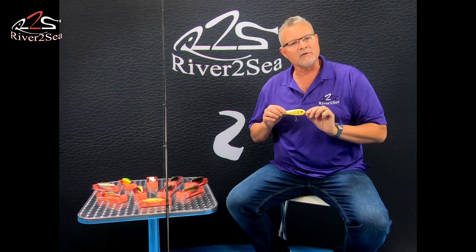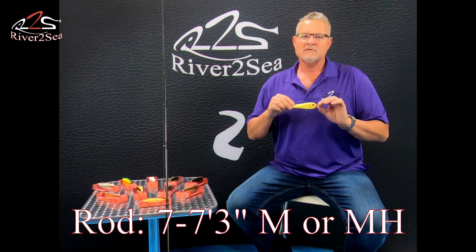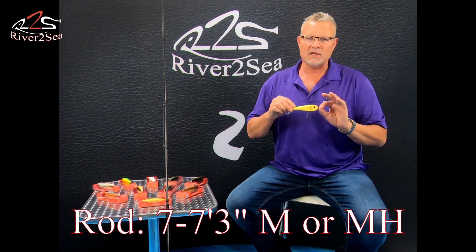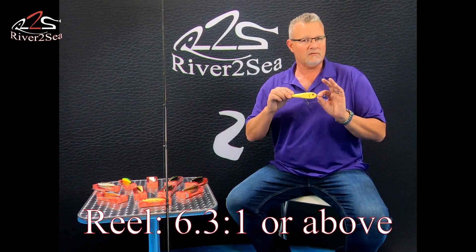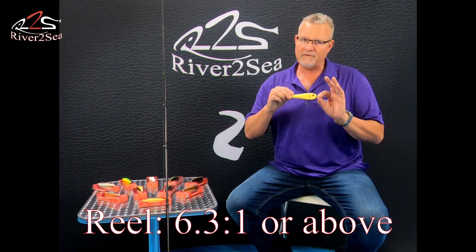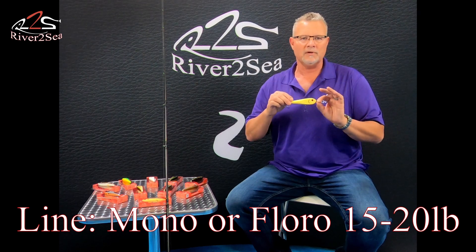Now I'd like to tell you about the rod and reel and line recommendations. The rod: seven foot to seven-three, medium heavy action. The reel: six-three-to-one or faster gear ratio. The line recommendation: 15 to 20 pound mono or fluorocarbon.